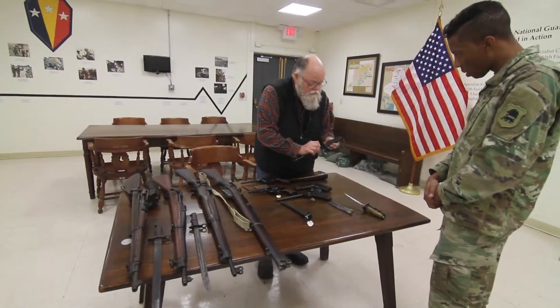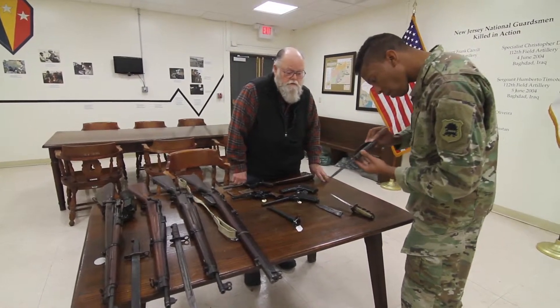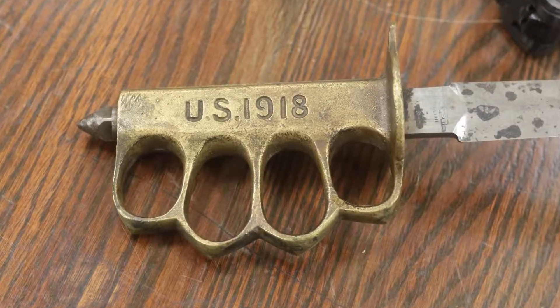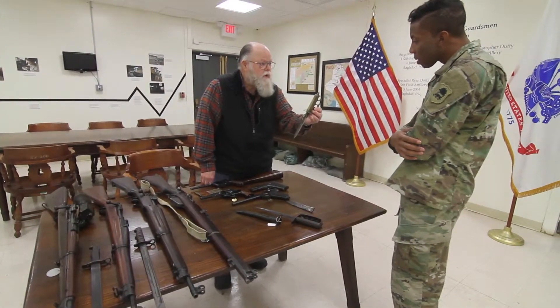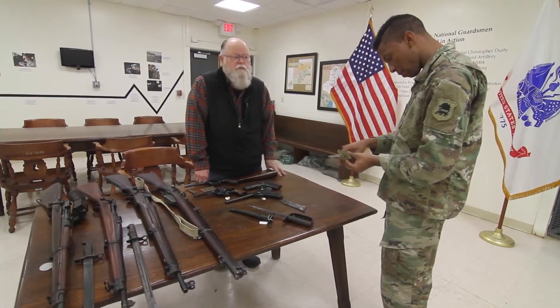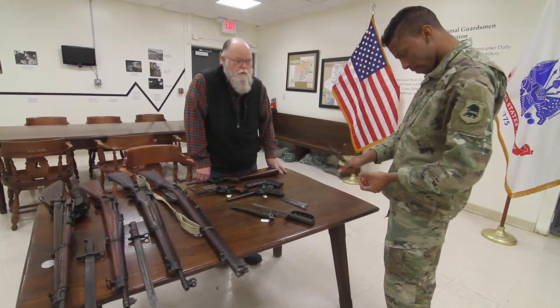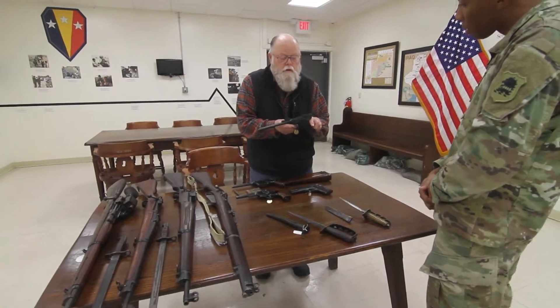Starting out, we have some edge weapons known as trench knives. This is the American model of 1917 — notice the knuckles for fighting. In 1918, they came up with this model. It gave birth to what we know as brass knuckles, and it gives a more hospitable wound.